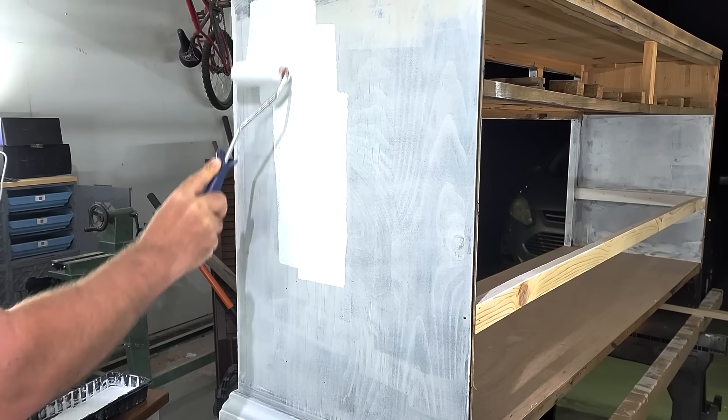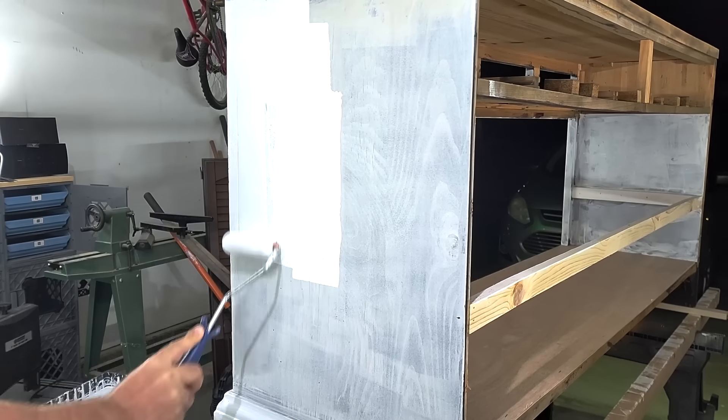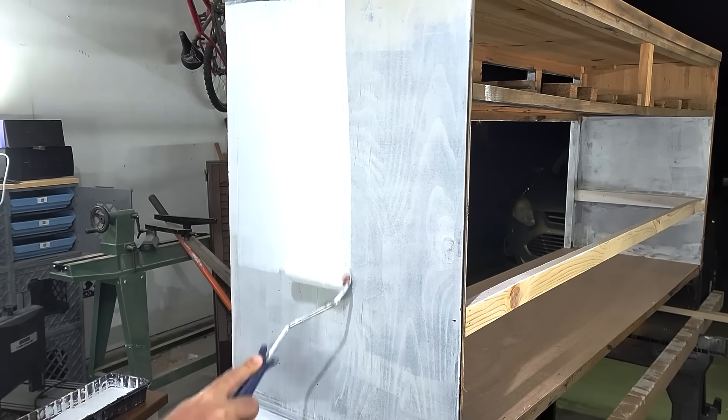The next step was to put some good high quality cabinet paint on there. Once that primer is done, you just go ahead and put all the paint on. This one took three coats.